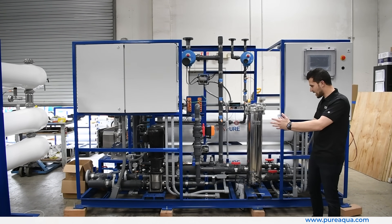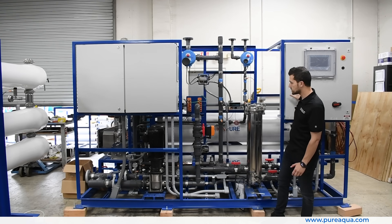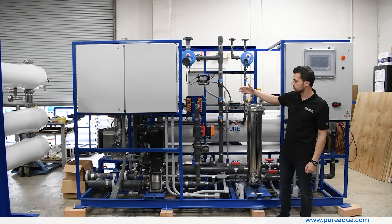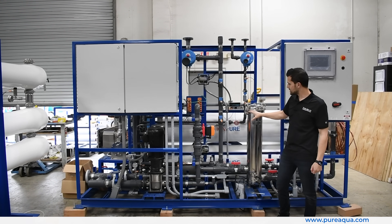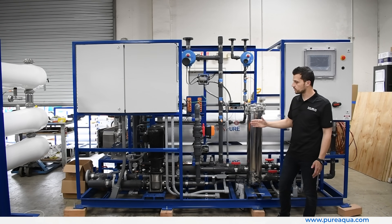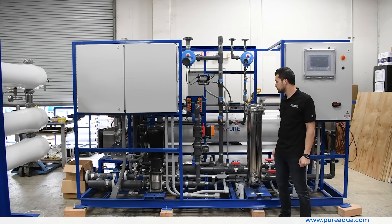After the feed side, we have the EDI modules shown behind me. These are also redundant, and the redundancy is consistent with the controls as well — we have redundant controls that offer the customer true redundancy in case something fails, allowing them to continue their 24/7 operation. What's really unique about this EDI system is that it produces a consistent 18 megaohm water, which meets the customer's requirements, as this is critical — otherwise, the water is rejected and cannot be used in their semiconductor manufacturing process.